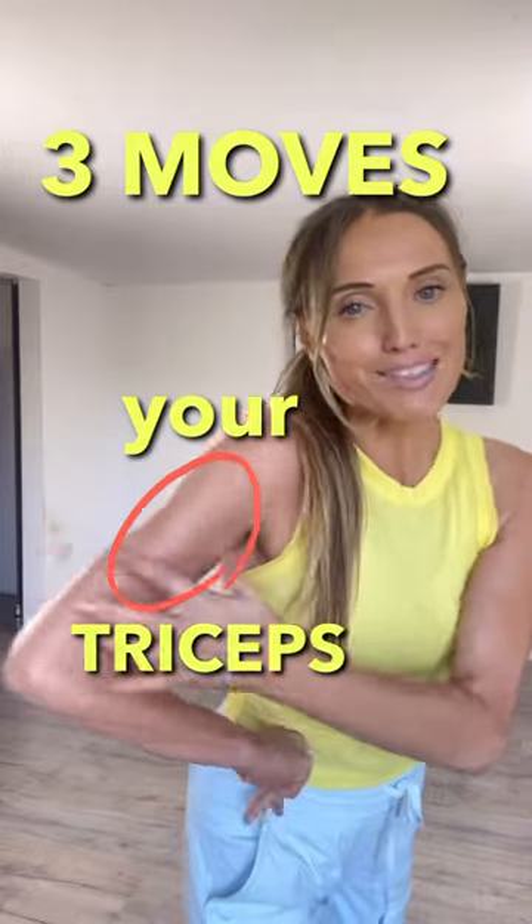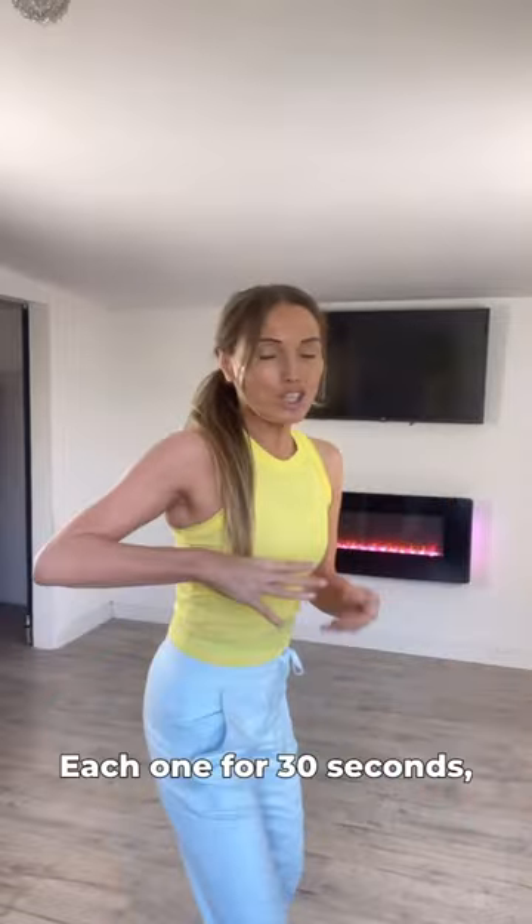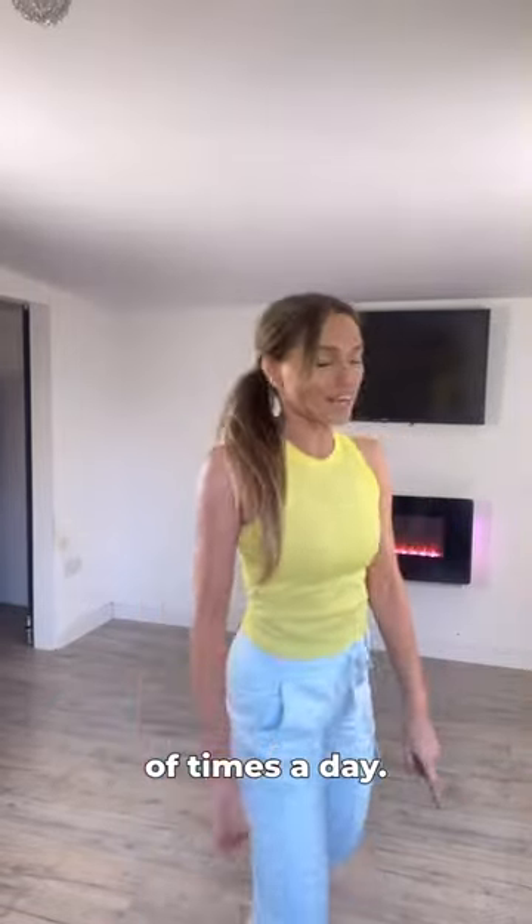If you want stronger triceps — that muscle at the back of the upper arm — I'm going to show you three moves. Each one is 30 seconds, so the routine is a minute and a half. Do it a couple of times a day.